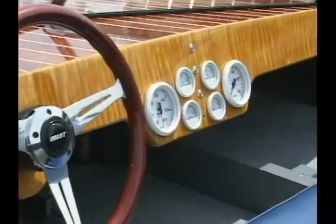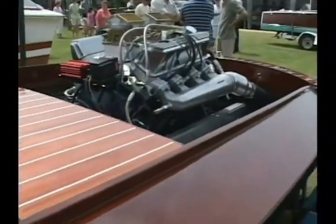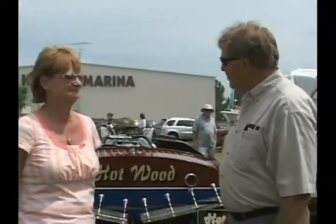The boat you see behind us I built from scratch — spent about two years on it. It is African mahogany; I tried to blend the old traditional look with a little of the modern details. Haven't yet had this one in the water, but I'm looking forward to the first 80 to 90 mile an hour ride. The engine is a Ford 427 side oiler — for guys that know engines, that will ring bells from the 1960s NASCAR days.